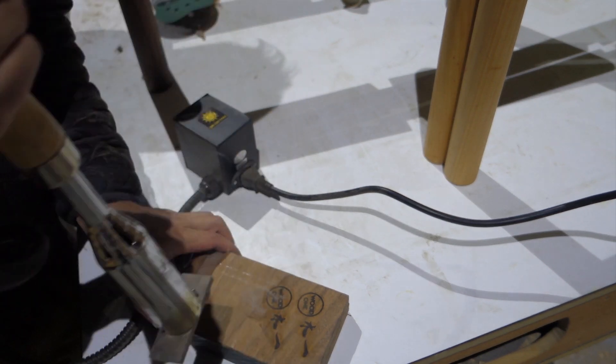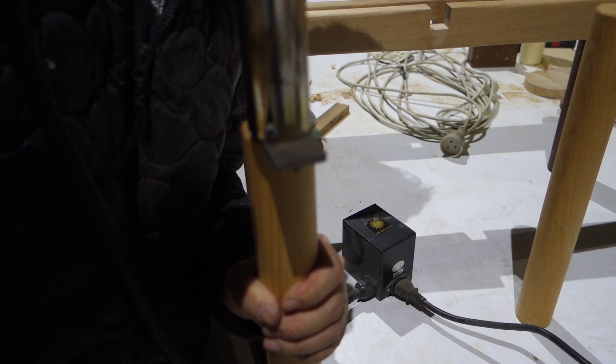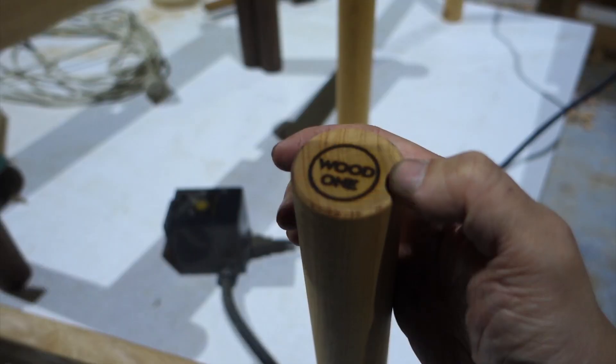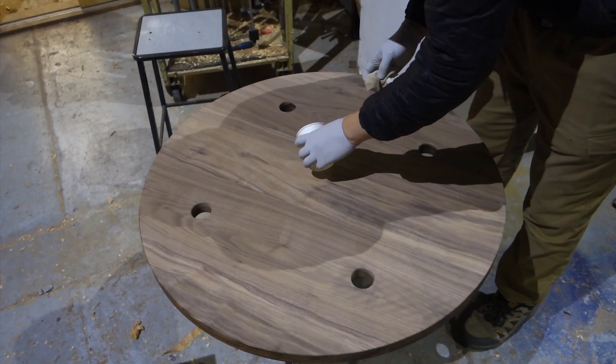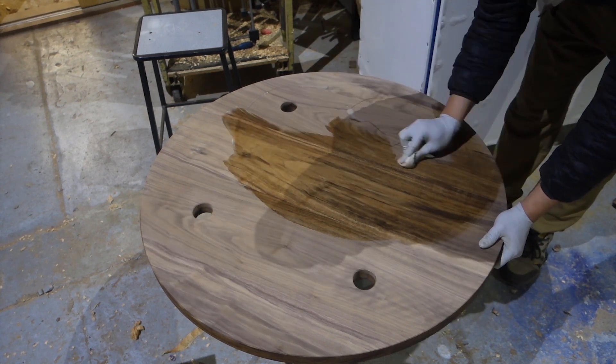Now it's time for burning a logo. The last step is finishing with some Osmo oil. Thanks for watching.